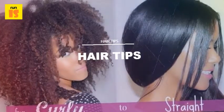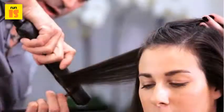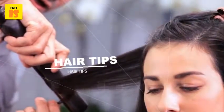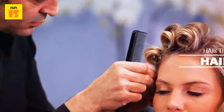The straightening tool for the job comes with heated sides, usually made out of ceramic in order to protect hair from excessive damage, and it's available from several different brands, from Revlon to Chi or Sidhu.